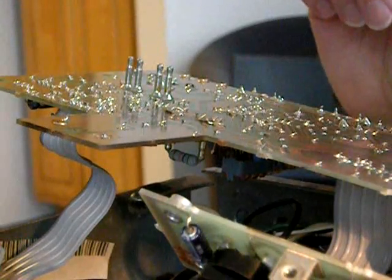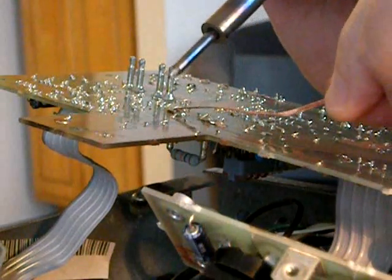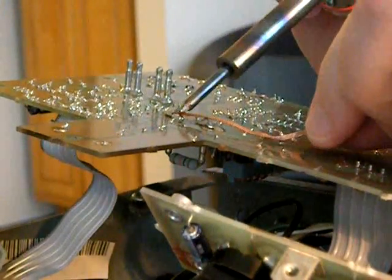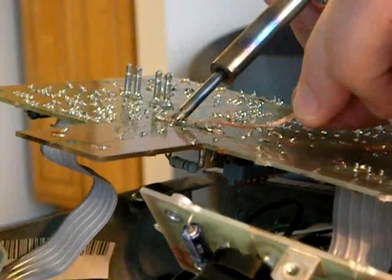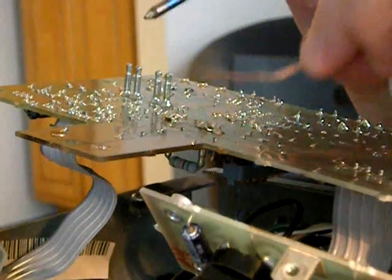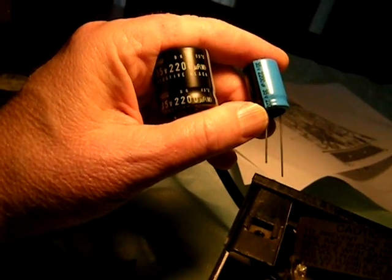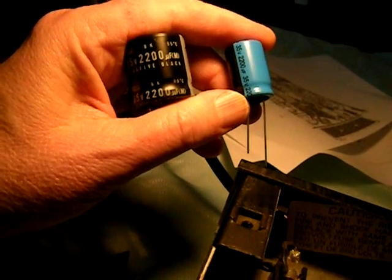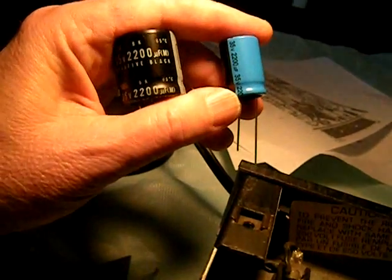I like using a solder wick to remove the excess solder. Just touch the iron and the wick to the connection, and the wick sucks up the excess solder. There are a lot more sophisticated ways of doing it, but I just find this works best for me. I've just removed this capacitor on the left, which is from the low voltage supply. Note the difference in size — the capacitor on the right, which is the new capacitor, is the exact same value: 2200 microfarads at 35 volts. But look at how much smaller they can make them now.